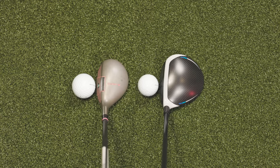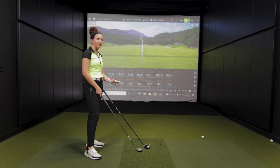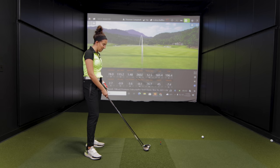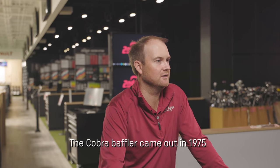So grab your 3-wood here real quick. I'm curious to take a look at the size difference — put it down next to the Cobra fairway wood and give me some feedback on what that looks like. Honestly, looking down, it's crazy how much it's changed. After hitting just a few shots with the older club, the 3-wood now almost looks huge — even bigger than it normally would. You can tell it's so much more elongated and the face is so much wider. It's crazy how far technology has come. Steel fairway woods — they've obviously been around for 20 years, but this one is in pretty good shape for how old it is.